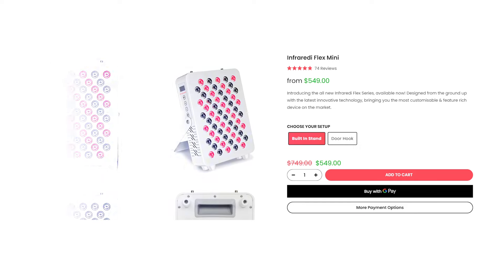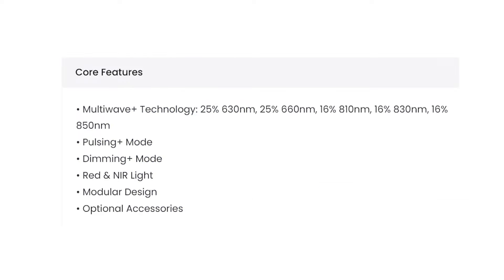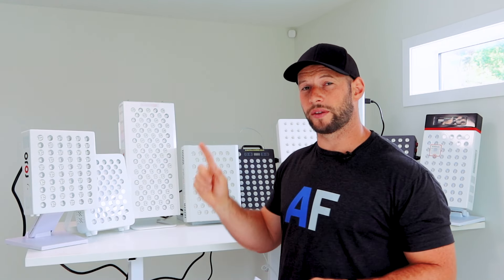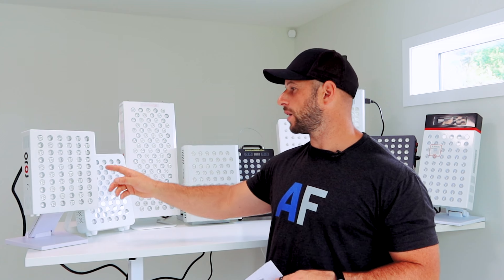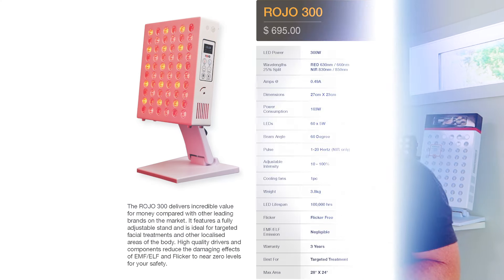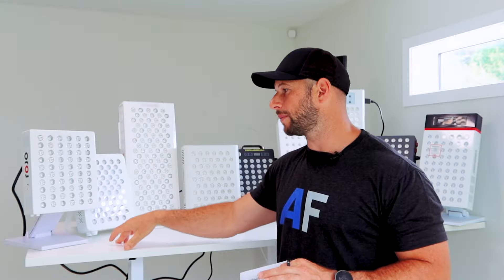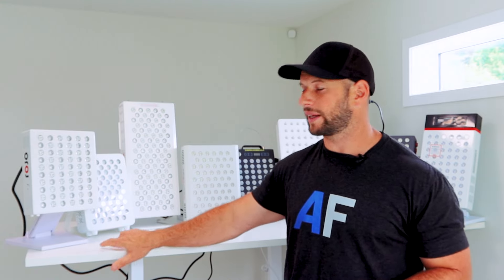The Infrared Flex Mini also has pulsing right from zero hertz up to 10,000 hertz, which I think is unique among all the panels here. Finally, over here we have a newcomer to the scene — this is from Rojo Therapy Lights, the Rojo 300. It's a very square-looking panel from an Australian-based company, so those of you in Australia or New Zealand will be quite keen to learn more about this.